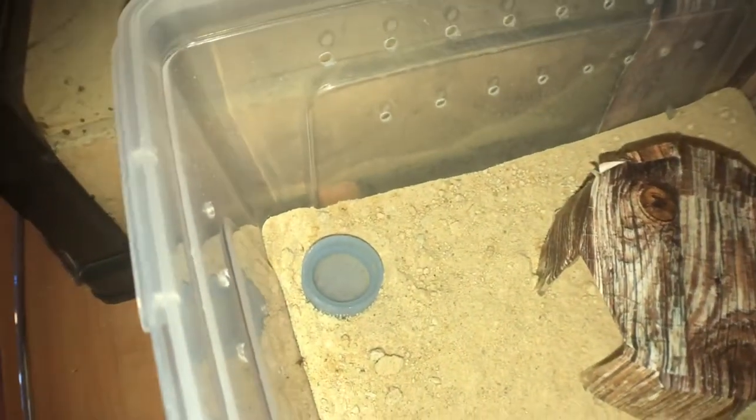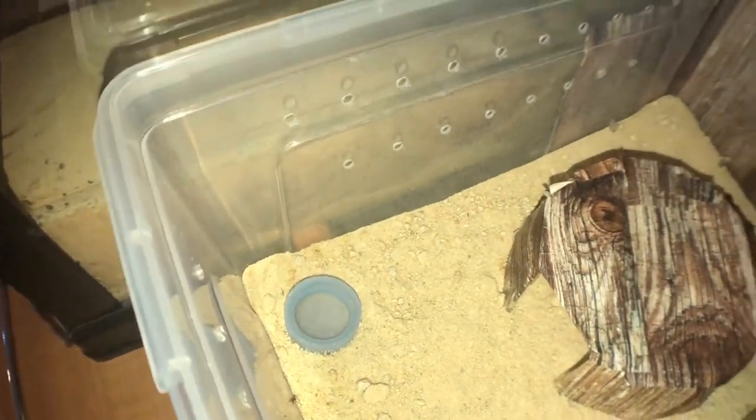For water, she's just got a bottle cap lid filled up with water. I also have a spray bottle which I use to spray her every couple of days just to keep her moisture up.